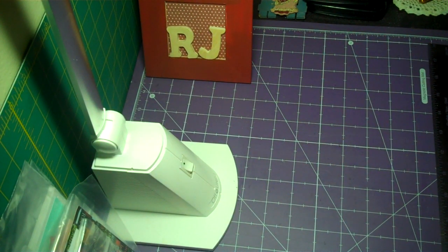Hello my crafting buddies, this is RJ your thrifty crafter. Thanks for stopping by today. I want to share with you another Valentine's Day card.